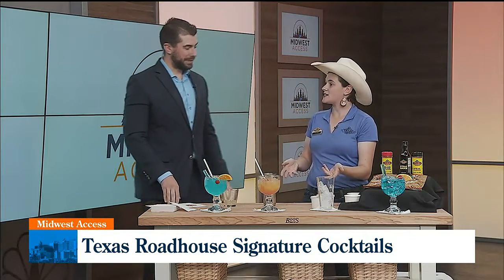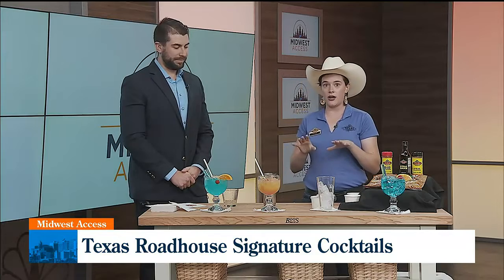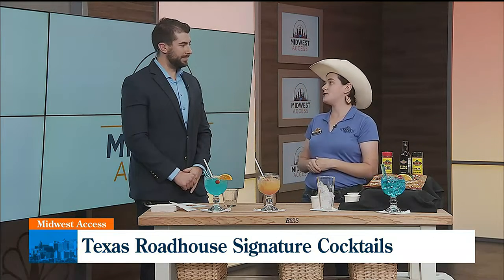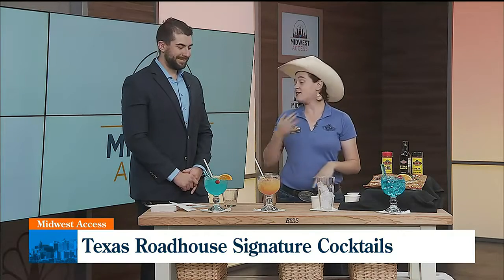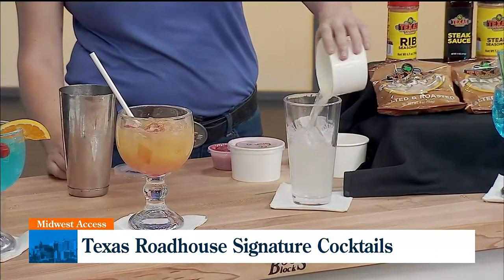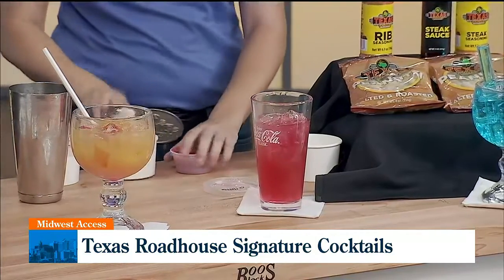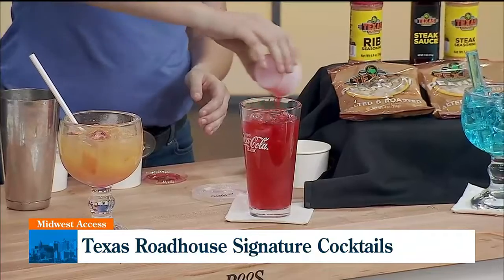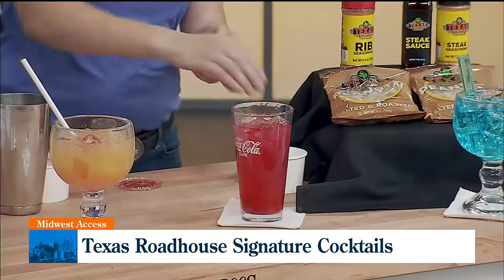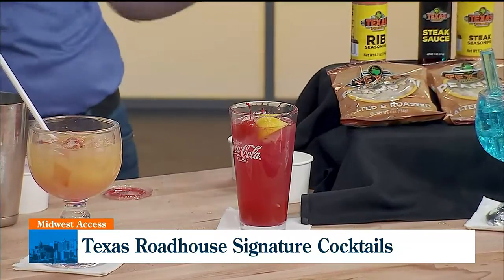This next one actually doesn't require a shaker. This is our first non-alcoholic drink that you can order at Texas Roadhouse that our server can make. It's called the Cowboy Cooler — it's perfect for cooling you down on a hot summer day. I actually made one for my coworker earlier today; they sucked it down within a few seconds. All you're going to need is about five ounces of lemonade, about half a glass of cranberry juice, and about two ounces of strawberry puree to mix in there. You're going to want to squeeze your lemon right in, and we add two cherries.